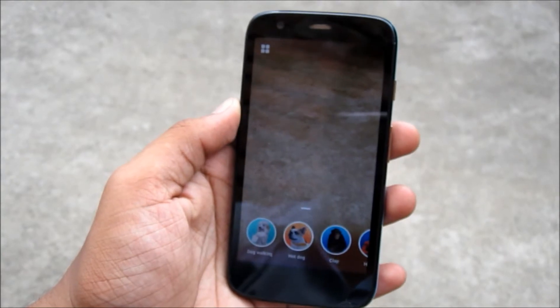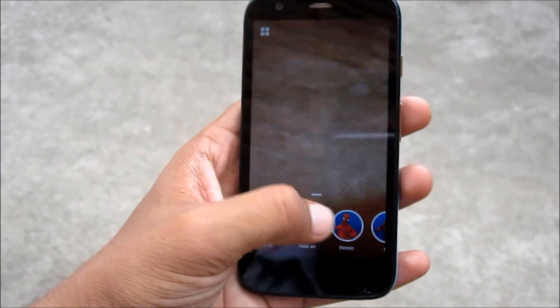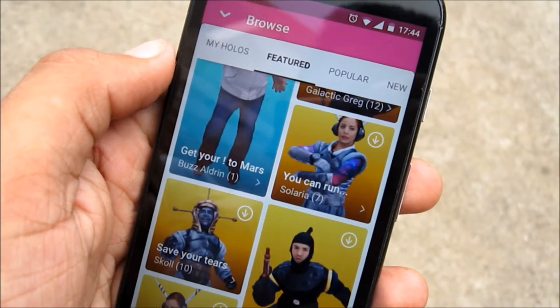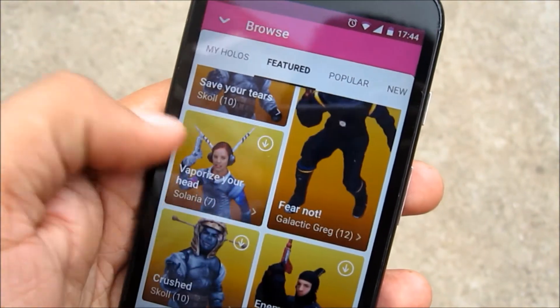On the menu screen you have your downloaded holograms that you can select directly. Sliding up lets you see more holograms that you can download for free. Just tap the download icon on the top right and you are good to go.